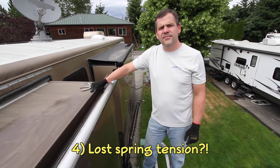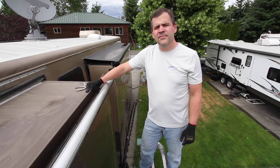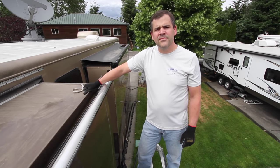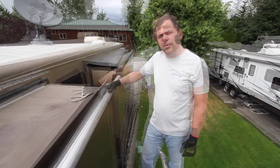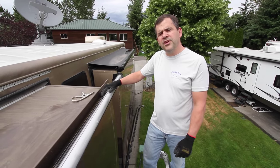Tyler, one thing we hear that people are afraid of when replacing their slide toppers is the spring. In the unlikely event that someone loses spring tension on the roller tube, how do they get that spring tension back? You're going to want to roll towards the coach 10 to 13 full rotations.